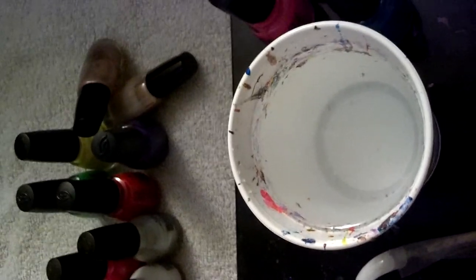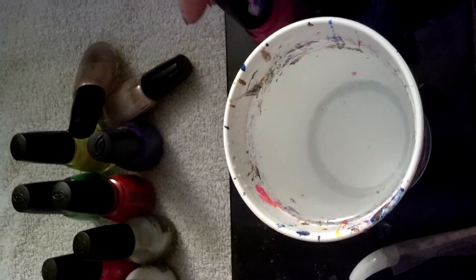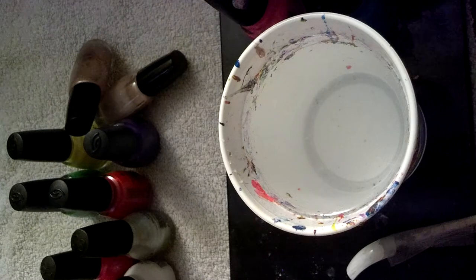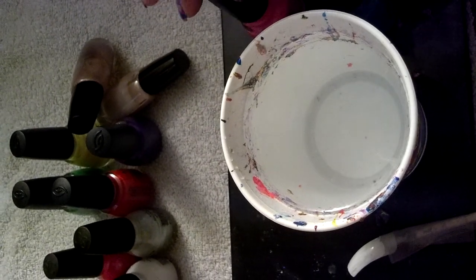So that is part two on how to initially put the polishes into the water. If there's something I missed or didn't cover, you can always comment and I will get back to you either personally or through Skype. Thanks for watching, and hopefully you'll watch part three.